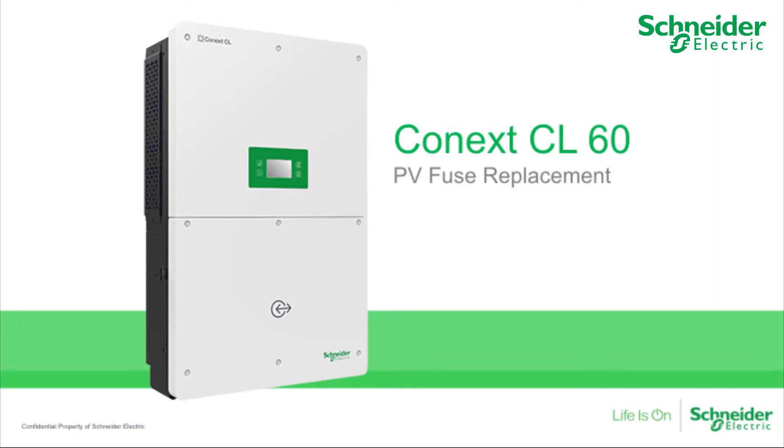In this video, we will explain how to replace an expended fuse on the CL60A and the CL60E. Expended fuses will often indicate a warning, event code 073, within the LCD menu. It will be helpful to refer to the string number from the LCD display to identify the exact blown fuse.